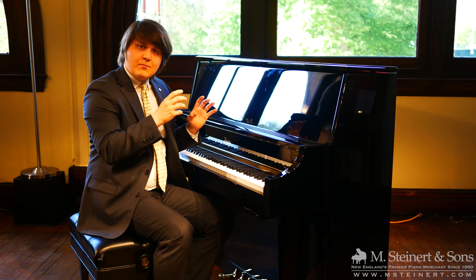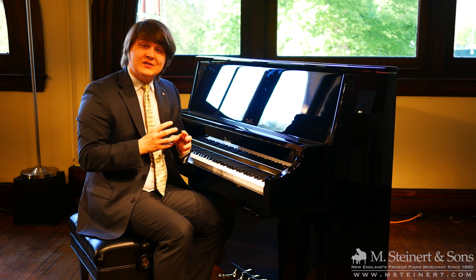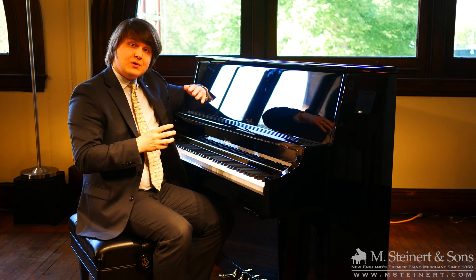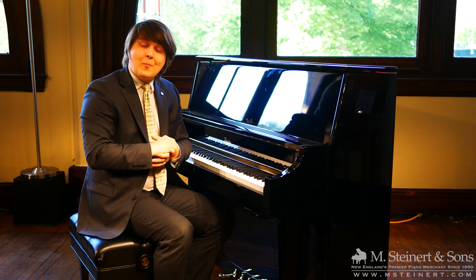The ProRecord QuietTime system is really special because it allows every acoustic piano to be more versatile. With the ease of adjusting that mute rail, you can truly tailor how that system best suits your playing style and your home.